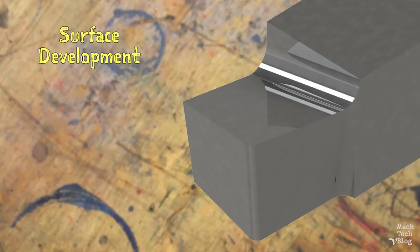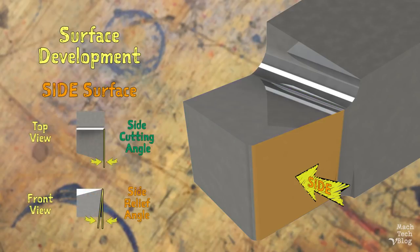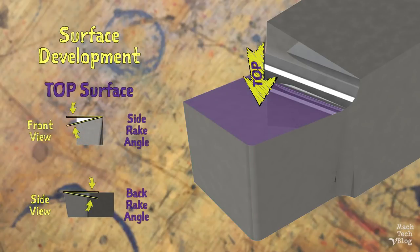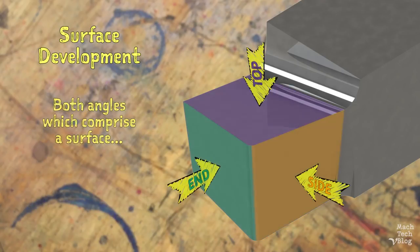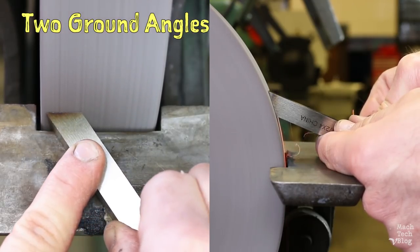When grinding our cutting tool, it may be helpful to think of its geometry not as six individual angles, but rather as three surfaces, each one constructed from two angles called a compound angle. The side surface is a combination of the side-cutting angle and the side-relief angle. The end surface is a combination of the end-cutting angle and the end-relief angle. And the top surface is a combination of the back rake angle and the side rake angle. Both angles which comprise a surface must be generated simultaneously during the grinding process.